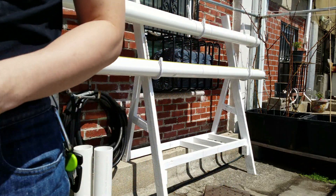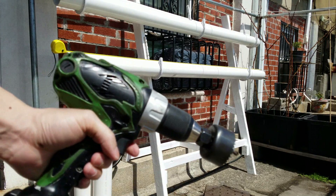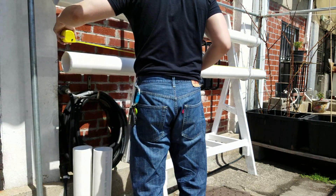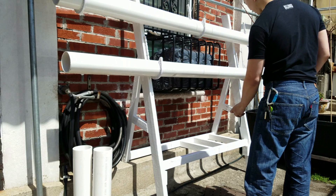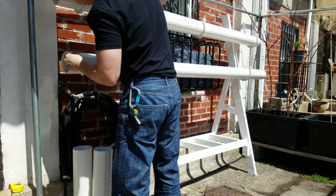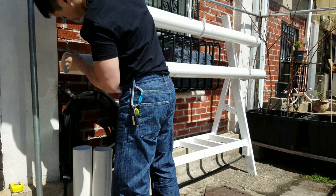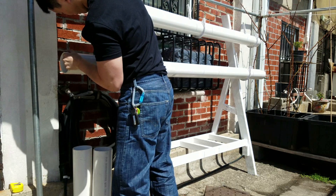Here I'm getting the drill set up for the holes, and this is going to go ahead and drill into the holes. You can see I'm drilling the first hole here. Because this is a pretty thick PVC pipe, I can drill about 2 holes and then I'll have to clean out the hole saw.